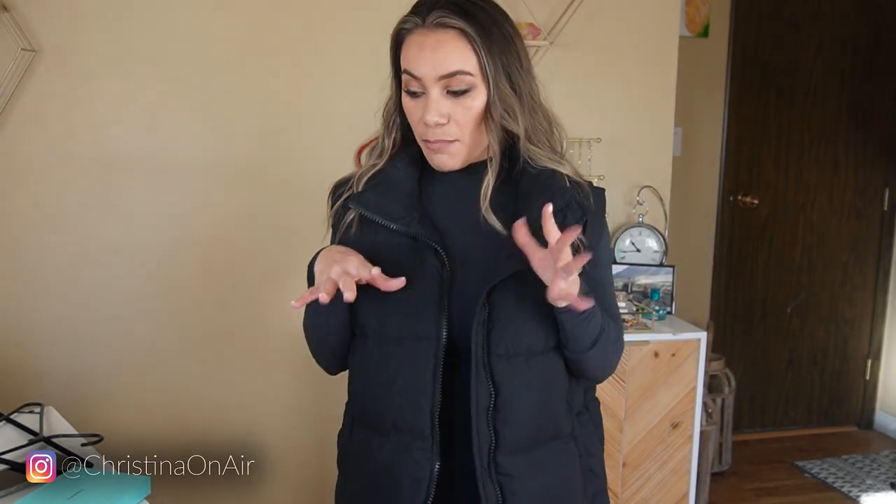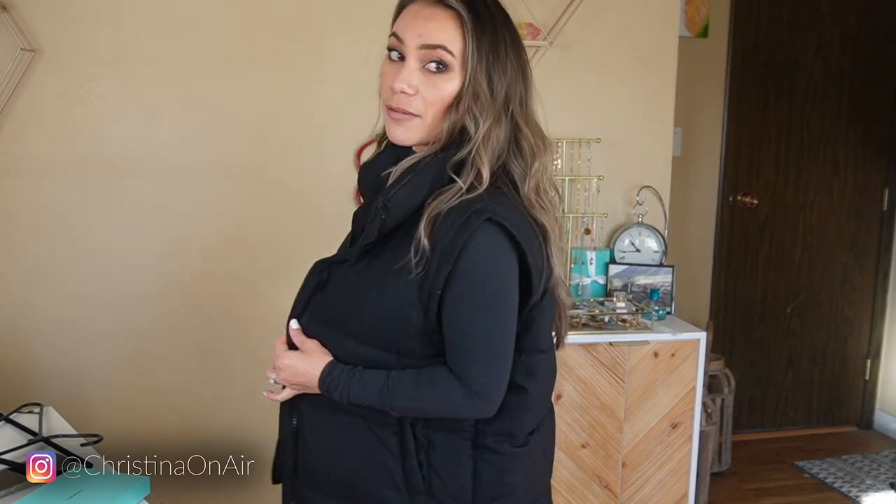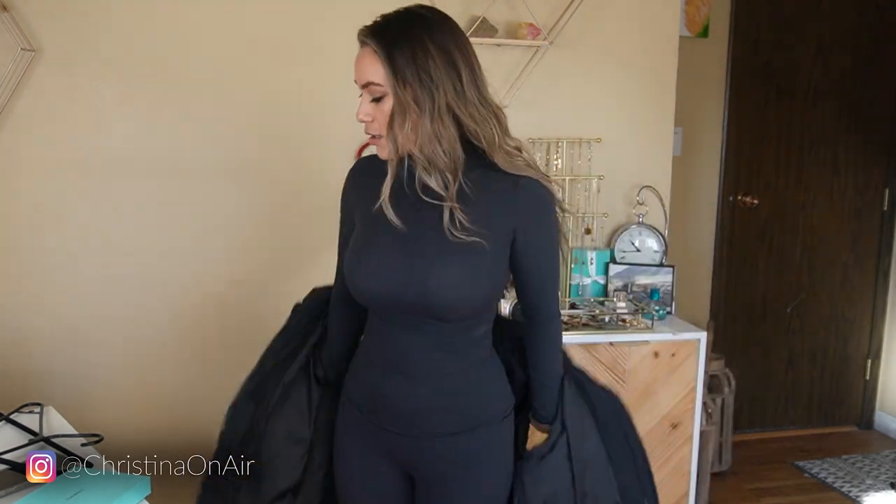Even though I hate cold weather, I'm secretly excited to start wearing these again. Right now it's a little chilly in the morning and at night but perfect midday, so it's kind of hard to wear this going out or to work because I'd start to sweat. But winter is coming, so I really love this.